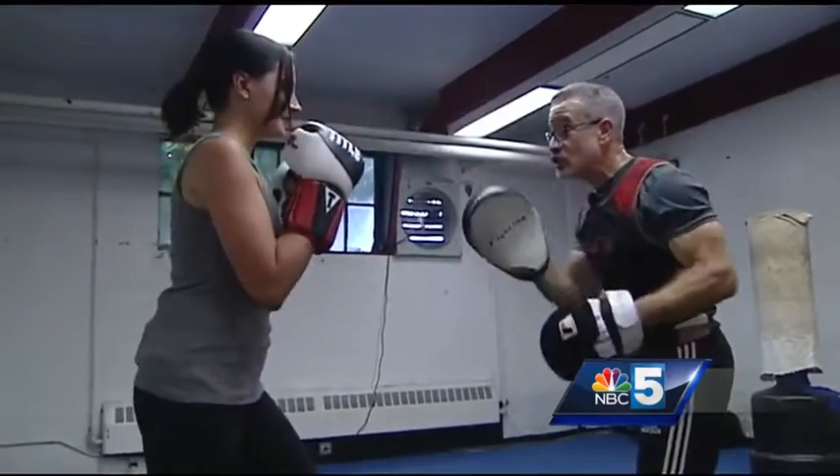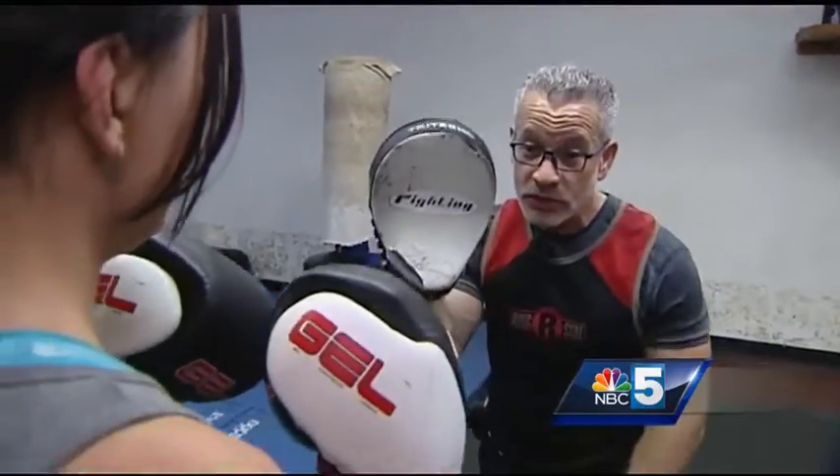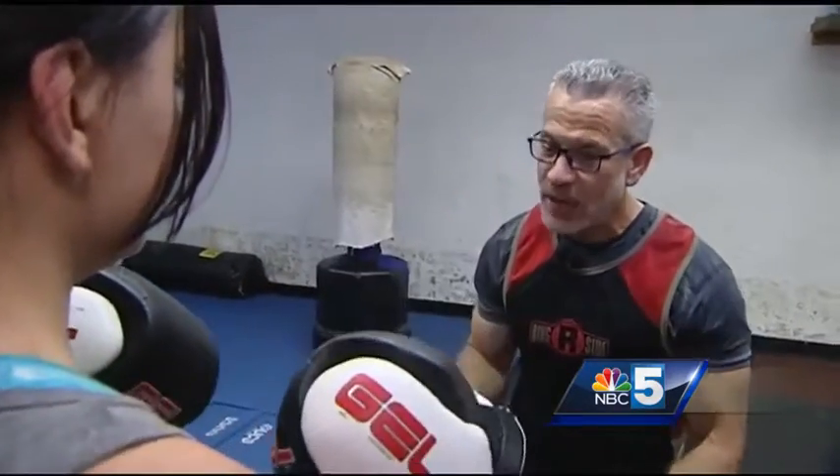Rafael first taught me the jab — one with the left, two with the right, straight. Just right hand. Just like that. Beautiful.